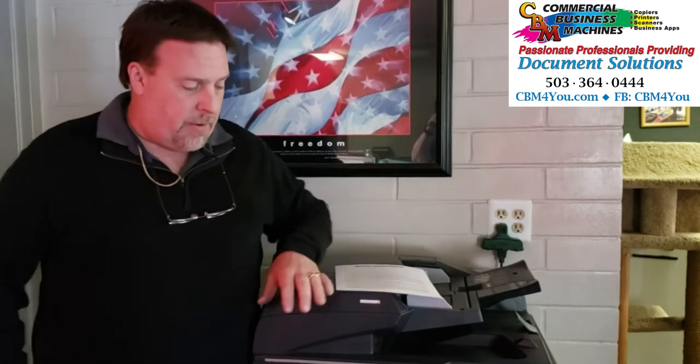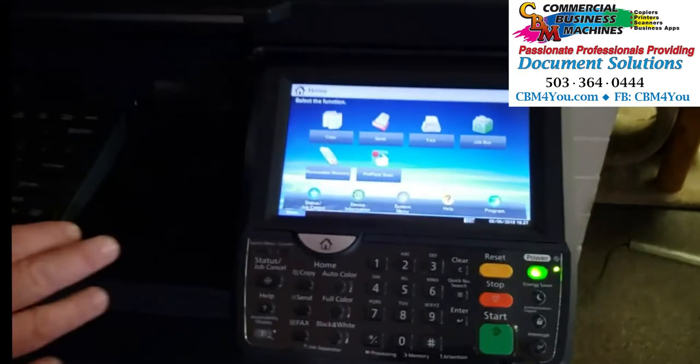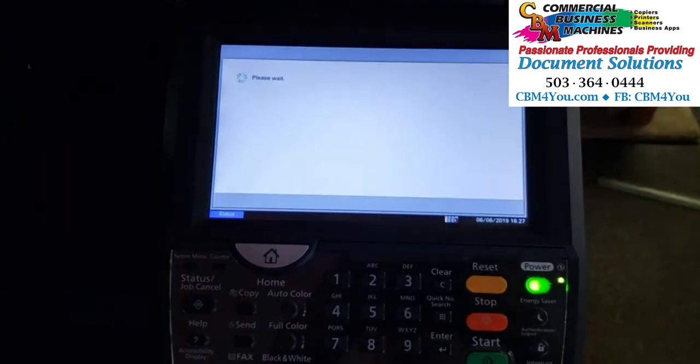Let me show you how it works. On our machine here today, we've got a home screen where we can add icons to the touch panel. You can see that we've got Pinpoint Scan right here.